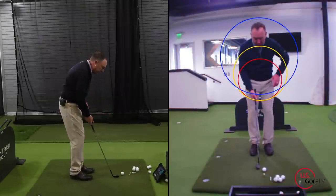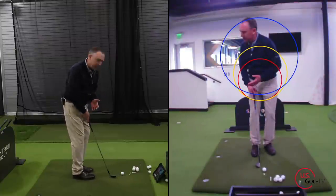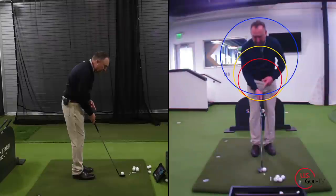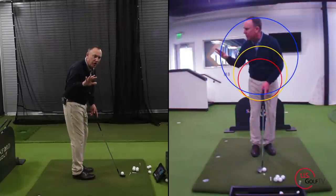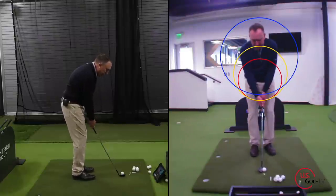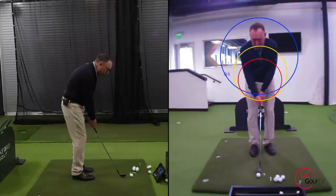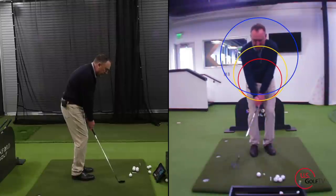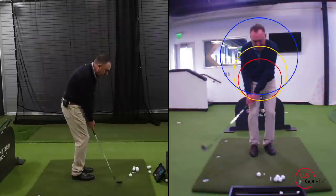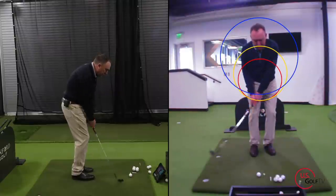In my setup, I've got the ball in the center of my stance, aimed slightly left of the target, with the club face slightly open — concepts I've taught before, and we've got great videos on chipping. Notice that when I swing back, my hands go right along that red circle.